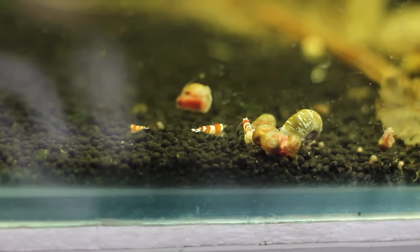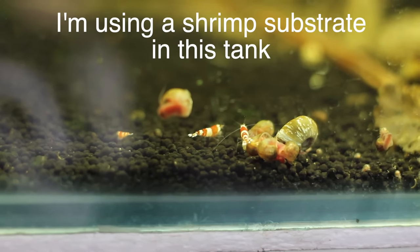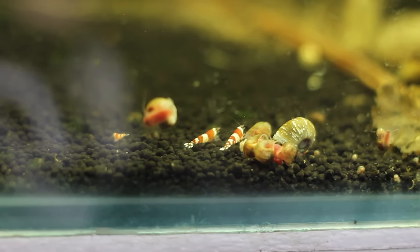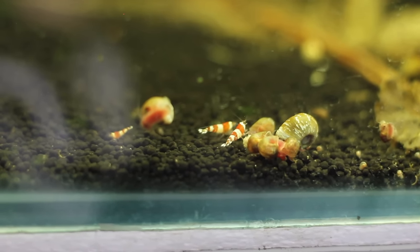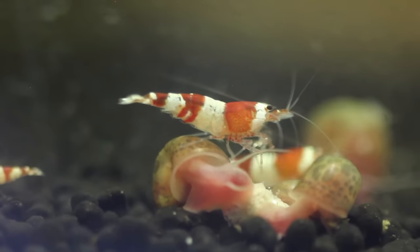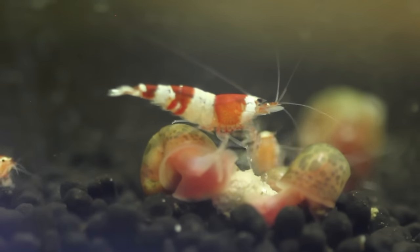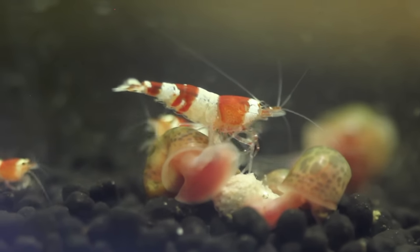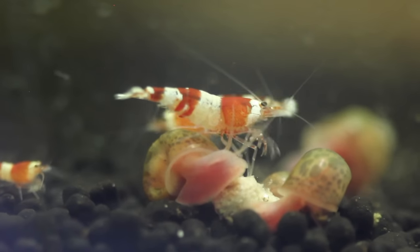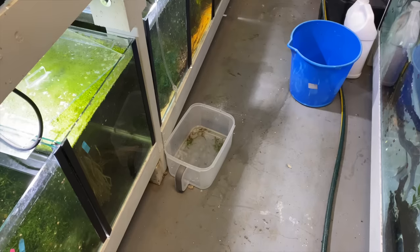The second thing I'd recommend is to use certain types of shrimp substrates. A lot of shrimp substrates have a buffer in them. Without you having to worry about the science, just buy the shrimp substrate, put it in the bottom of the aquarium, follow the instructions, and add your tap water. Those shrimp substrates can last for a couple of years and really help provide a stable environment, so that when you do a water change you don't have crazy fluctuations.